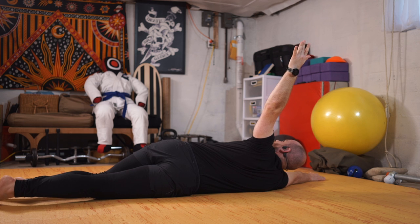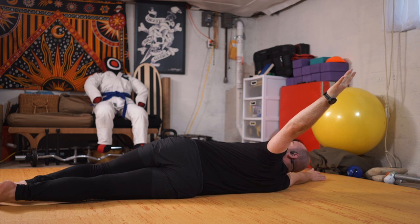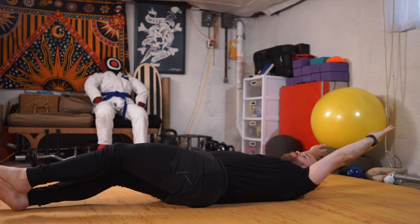Coming back — arm reach, exaggerate that twist, try to hang out here, and coming down to your back.